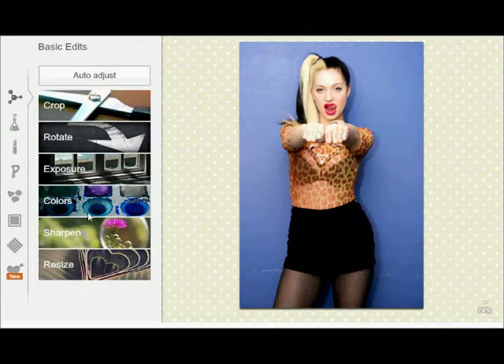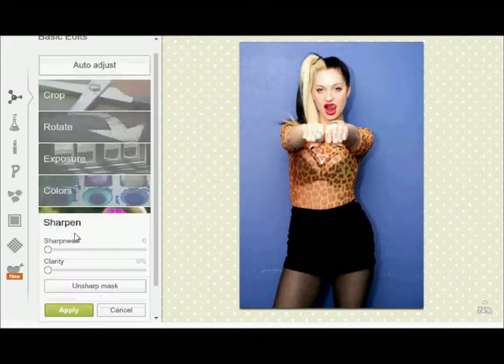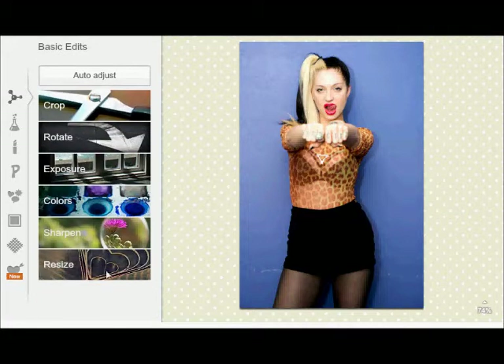And if you ever need, there's the sharpen bar, resize, colors, saturation, temperature, rotate, and crop.